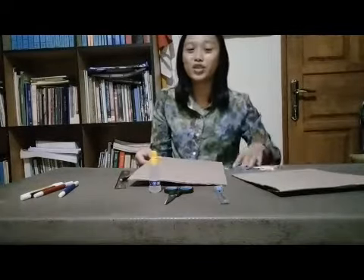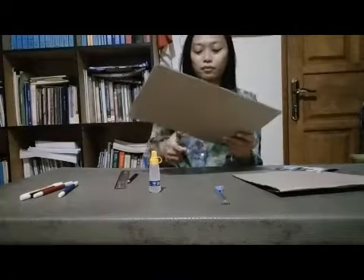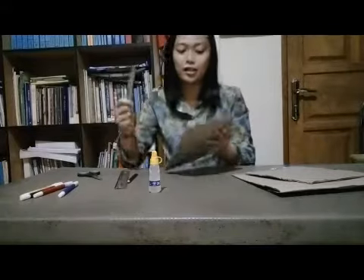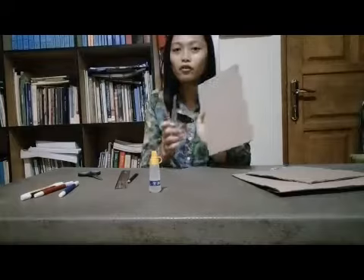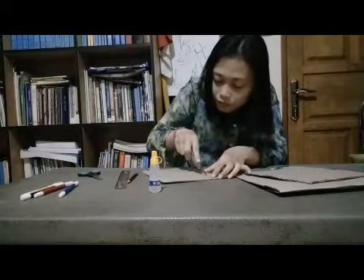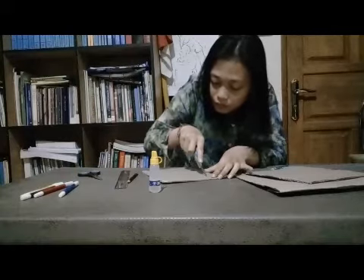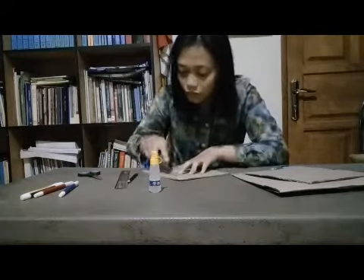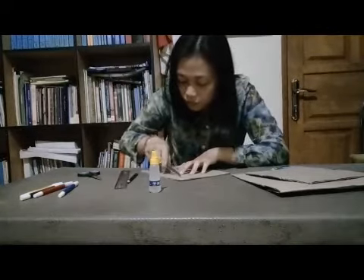After you measure the photo size on the cardboard, you need to cut the measured size that you have done before. Then you need to use the cutter to cut the middle of the cardboard.